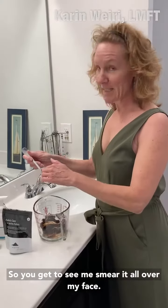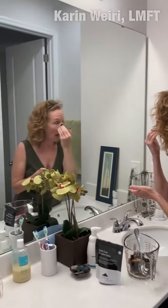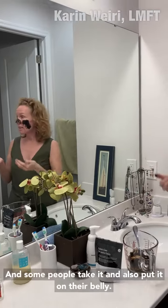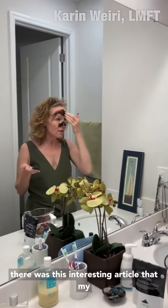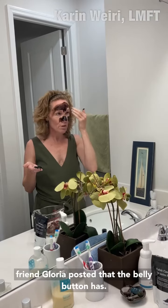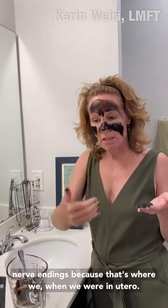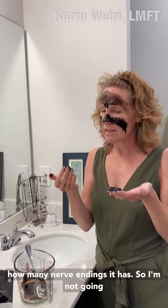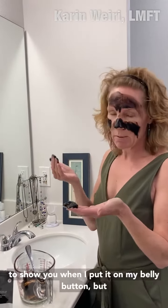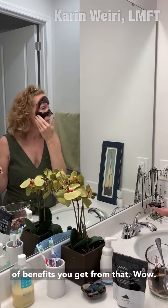So you get to see me smear it all over my face. Now some people take it and also put it on their belly and their belly button, because there was this interesting article that my friend Gloria posted — the belly button has all these nerve endings because that's where we were getting all of our nutrients. So I'm not going to show you when I put it on my belly button, but that's something you can do and see what kind of benefits you get from that.